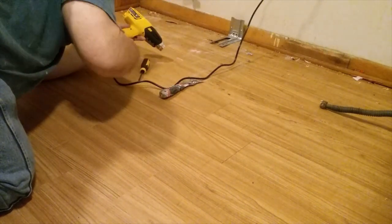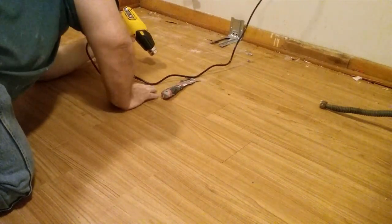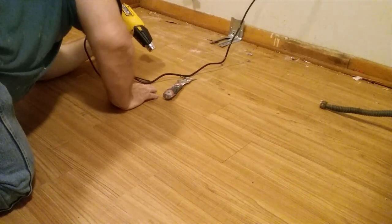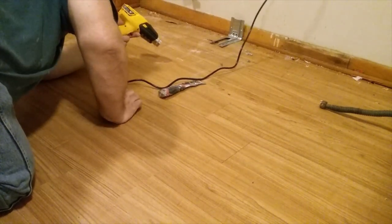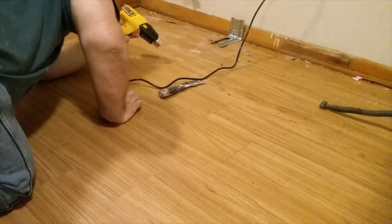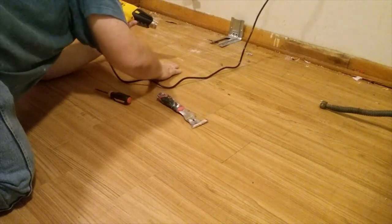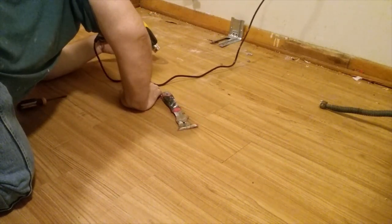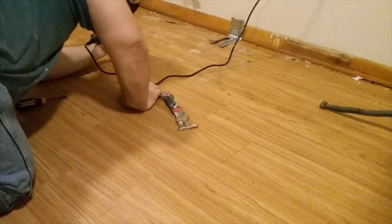This is a little Wagner $25 heat gun — it goes from 750 to 1100 degrees and it was more than enough. Some people say you can do this with a hairdryer; I can imagine it taking a very long time with a hairdryer. But this little Wagner is 25 bucks, well worth it. Look how hot it gets — very hot very quick.